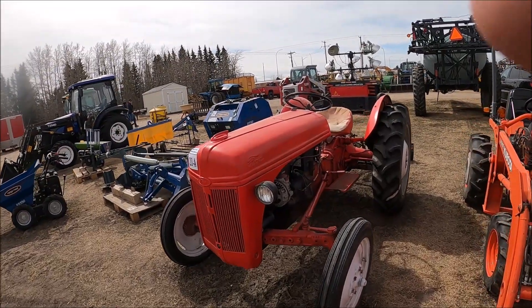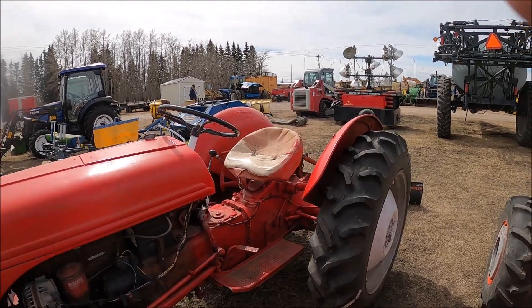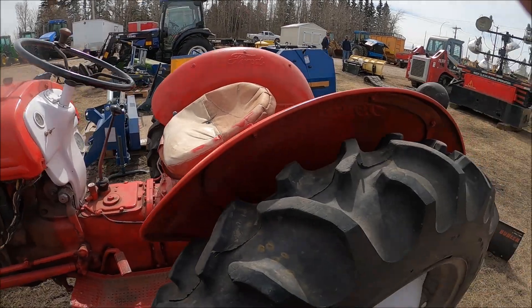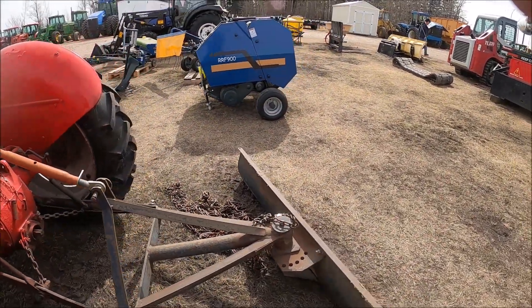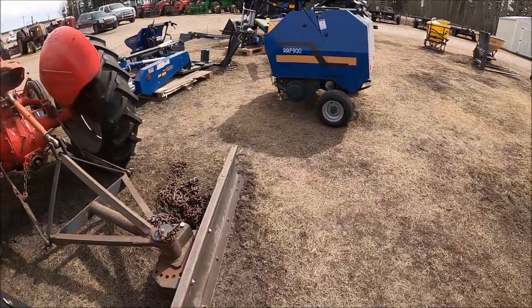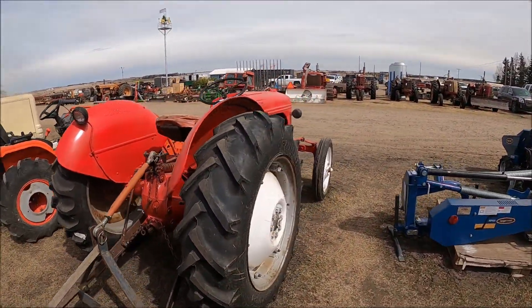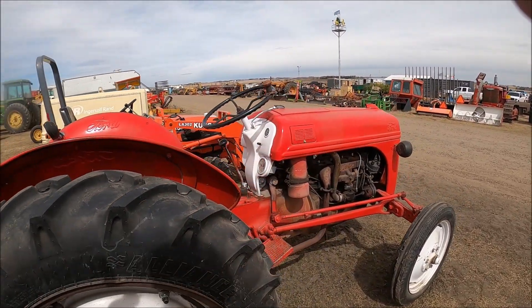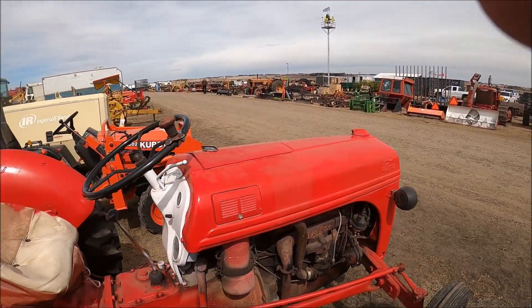It's not an auction sale without a Ford 8N — we've had a fair share of those. This one's got good rubber on the back — at least this tire is. This comes with a blade, a back blade. They're new tires — mismatched, but that's okay. They're nice new tires and that's the main thing. Looks like this little guy's in nice shape.